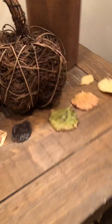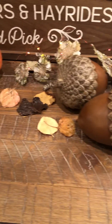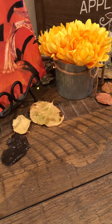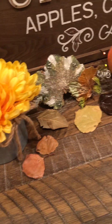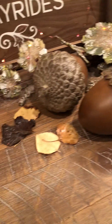These leaves I actually mod podged. I was visiting family in Wyoming and we went on a little scouring adventure and found these leaves. I liked the color palette and tried to pick out a variety of different colors — dark brown, red, a little yellow, and some green — to cover all the colors of fall.